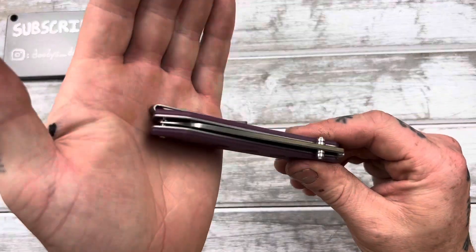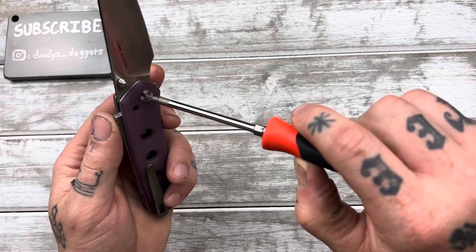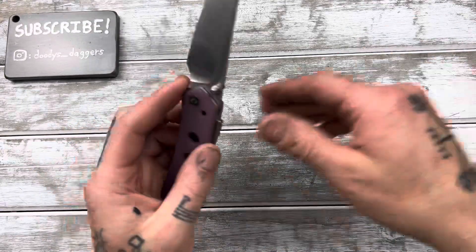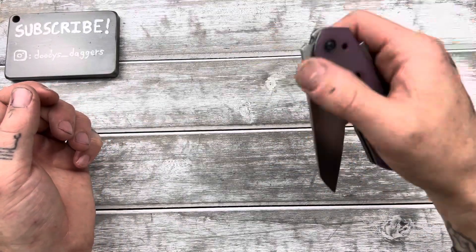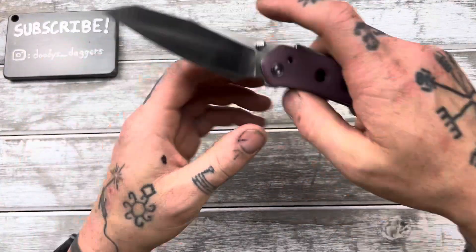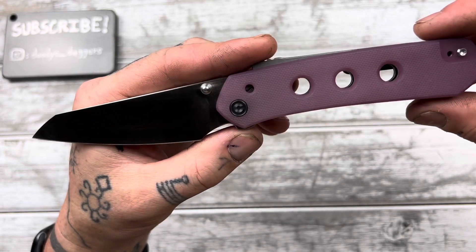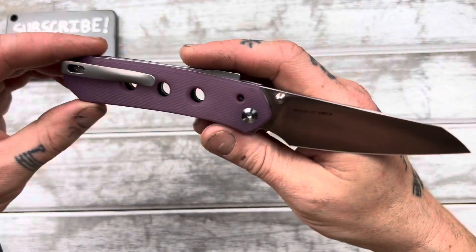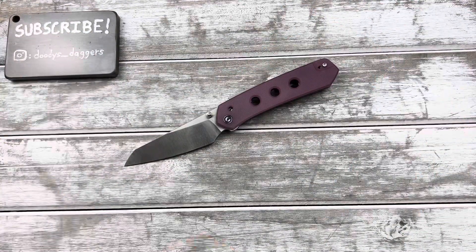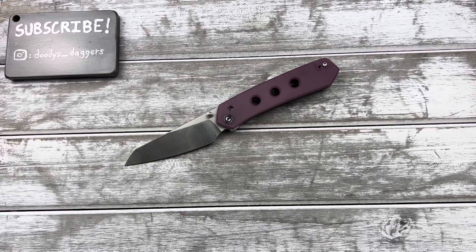Blade is up perfectly centered, the lockup is nice and solid. I do have a little bit of blade play right now, but it should tighten right out — yeah, super solid. Anyway, those things I mentioned are all adding up to make me dislike the knife, maybe aesthetically it's not super my thing either. If it's yours, that's great. Love you guys — please like the video before you head out, it helps me out. I'll see you in the next video. Adios.